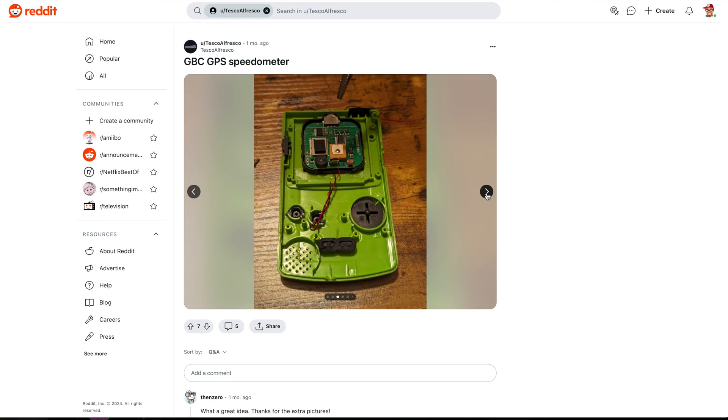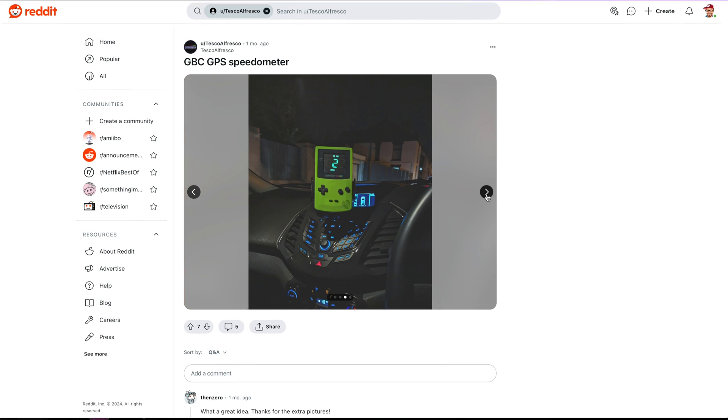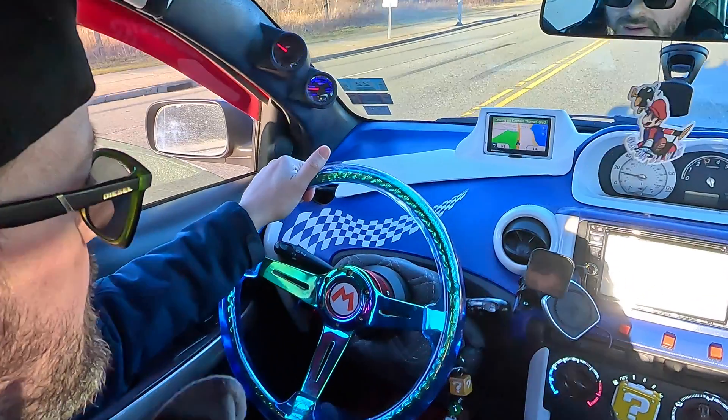A lot of people tag me in Mario or video game related content, and this post stood out. I ordered a little HUD that shows your speed — you plug it into your car and it shows how fast you go. We're going to combine this with the original Game Boy, putting the speedometer right on the Game Boy screen, hooked up in the car. I think that fits perfectly with my Super Mario Kart car.